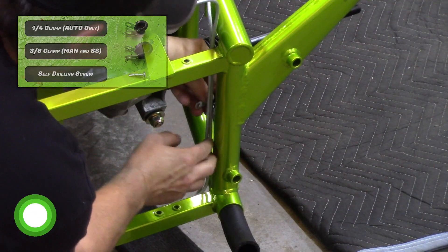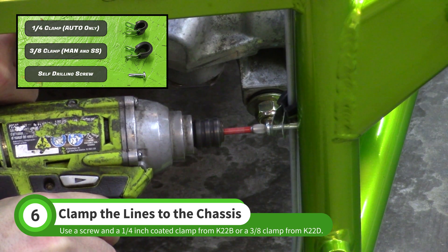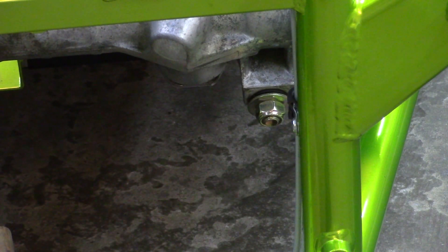Use a coated clamp to fasten the lines to the chassis. If you are building an automatic goblin, use a quarter inch clamp from the K22 baggie. Otherwise, use a three-eighths clamp from the K22D baggie.